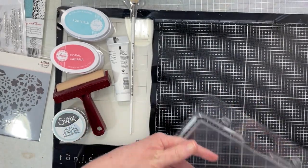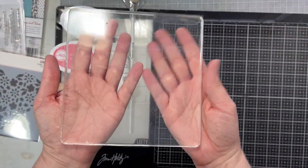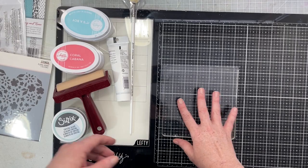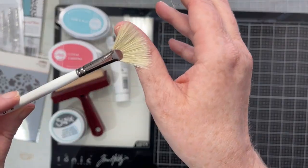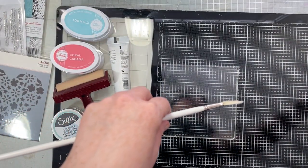For Technique Tuesday we are playing with gel presses. I have a six by six gel press - actually I have a couple of gel presses but we're going to use my six by six one today and we're going to make some papers. I also have this Bob Ross fan brush which is fabulous - we're going to be using that.